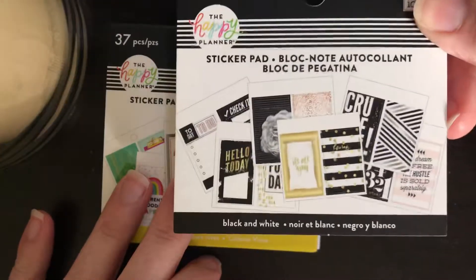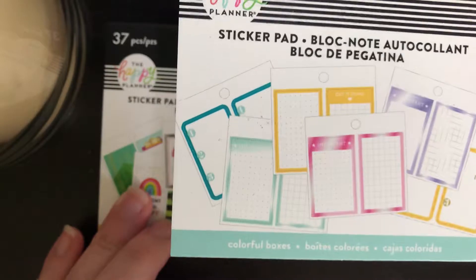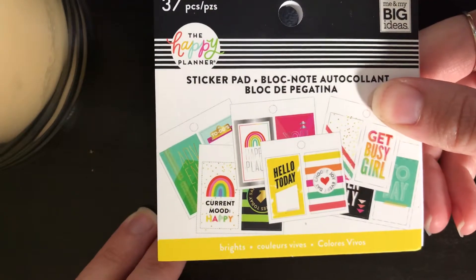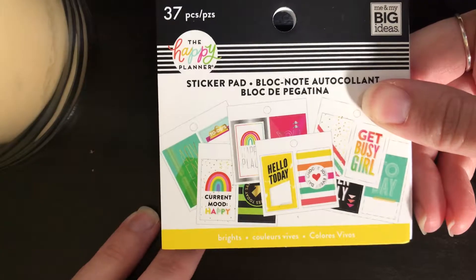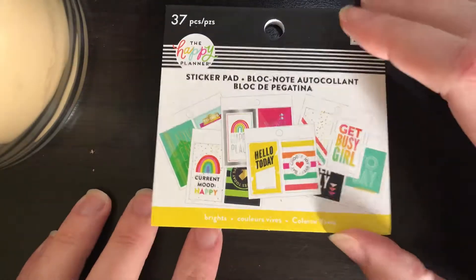There are three of them: the new sticker pad Black and White, the Colorful Boxes, and the Brights. These are the small sticker pads, so most of these are just box stickers. I think the black and white one has a few header stickers, but that's about it. So let's go ahead and get started with the Bright sticker pad.